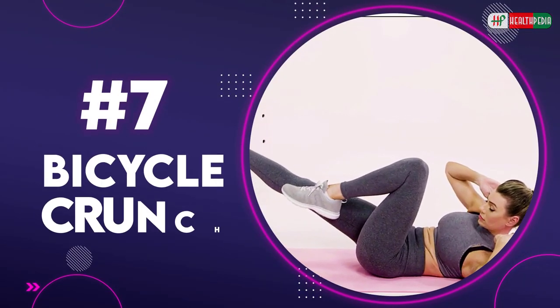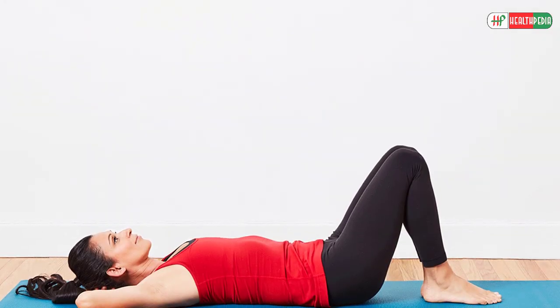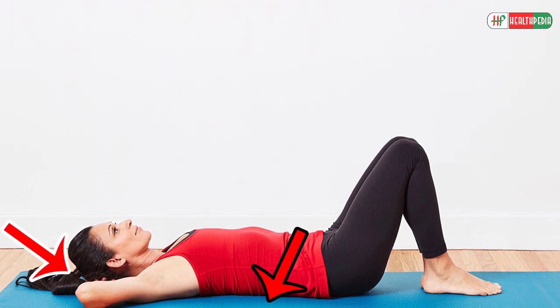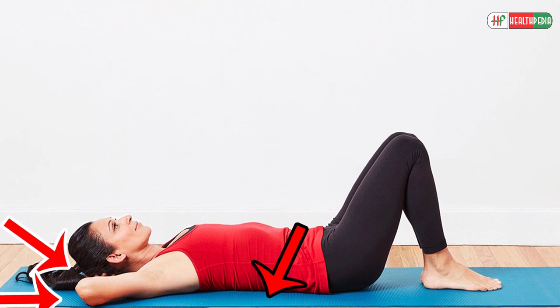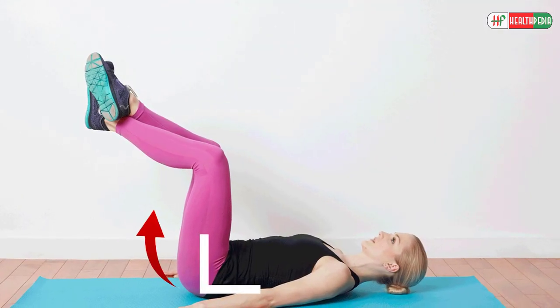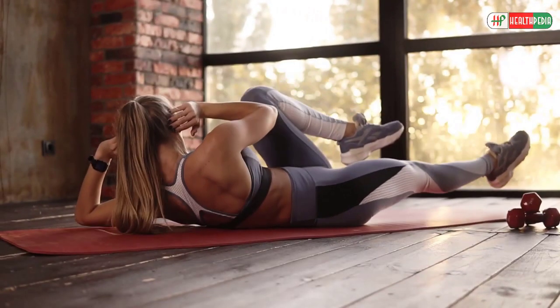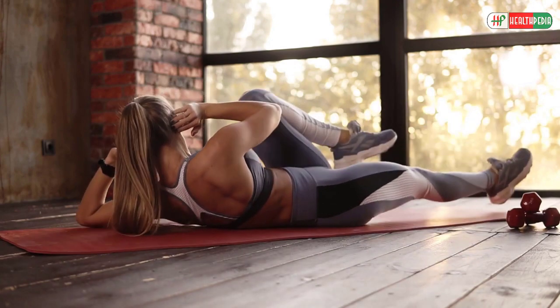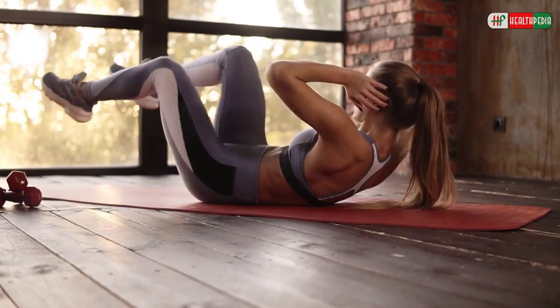7. Bicycle Crunch. To do this exercise, lie on your back on a mat. Now place your hands alongside your head, elbows pointed to the sides. Next, lift your legs up so the knees and hip create a 90-degree angle. Now crunch your right elbow towards your left knee as you extend the right leg parallel to the ground. Repeat in the opposite direction.